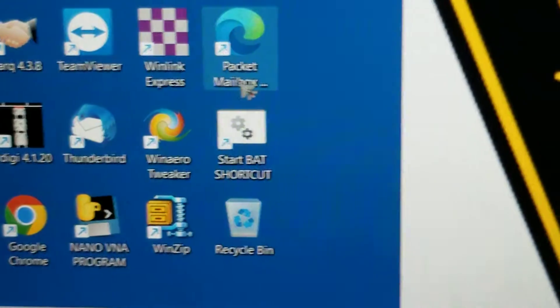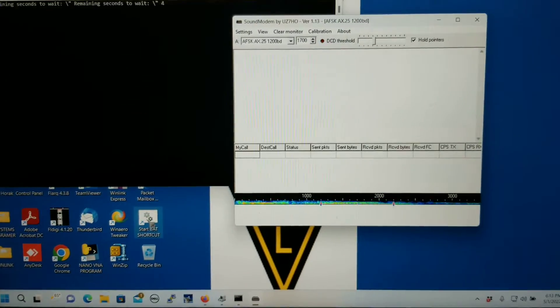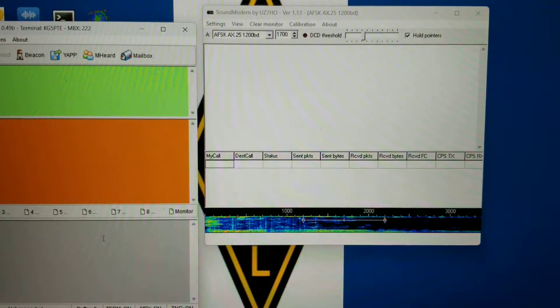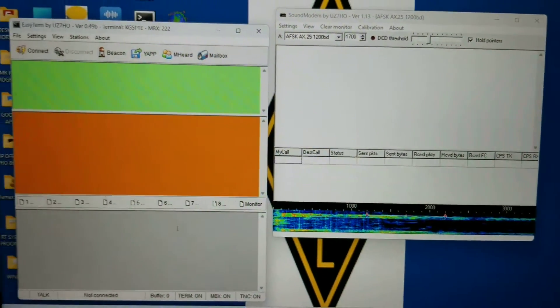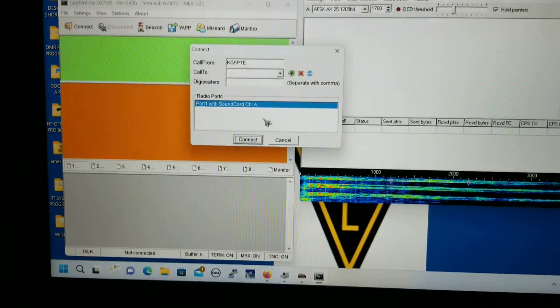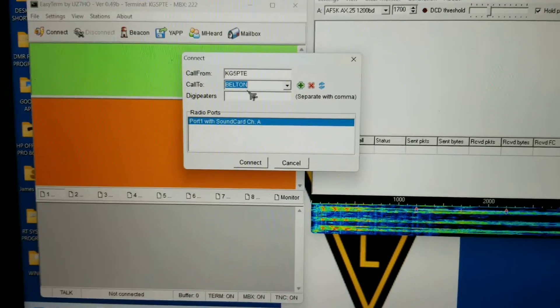I'm going to launch the start bat and we're going to watch and see what happens here. It launches Sound Modem and it launches Easy Terminal, and I connect via the drop-down menu to Belton. I do not put a digi repeater in there and hit connect.